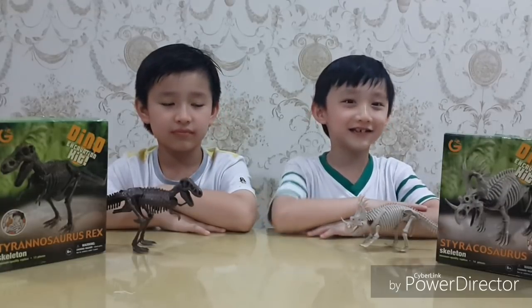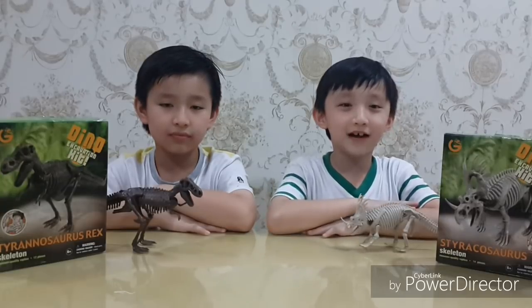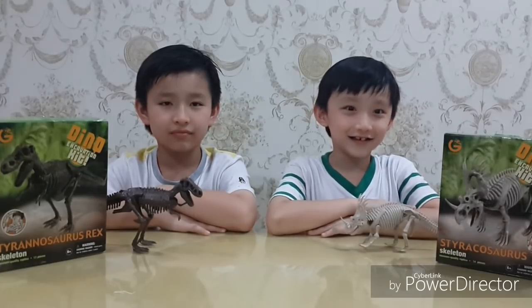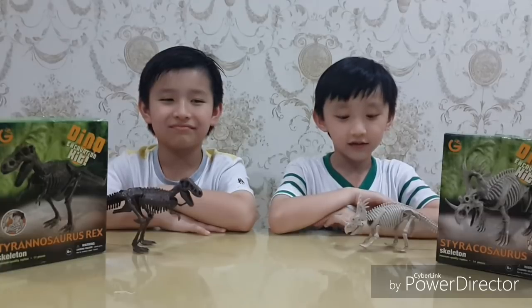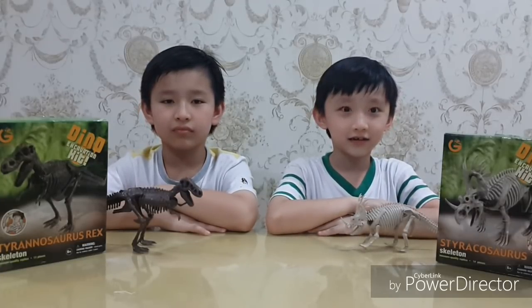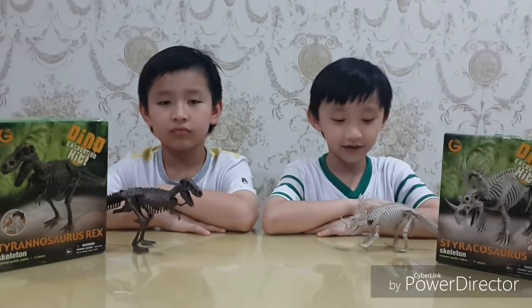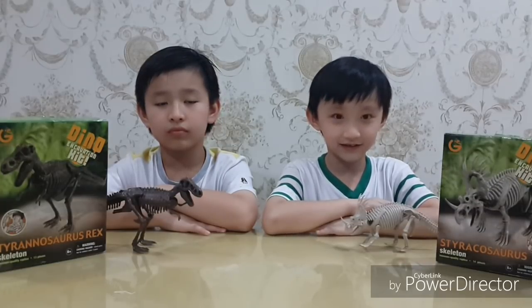And now it's my turn. I'm going to tell you the facts about Styracosaurus. Styracosaurus means spiked lizard. It lived 75 million years ago. It has nine horns and it's like a Triceratops but with many horns. The front horns are for attacking and the other horns are on top of the head.